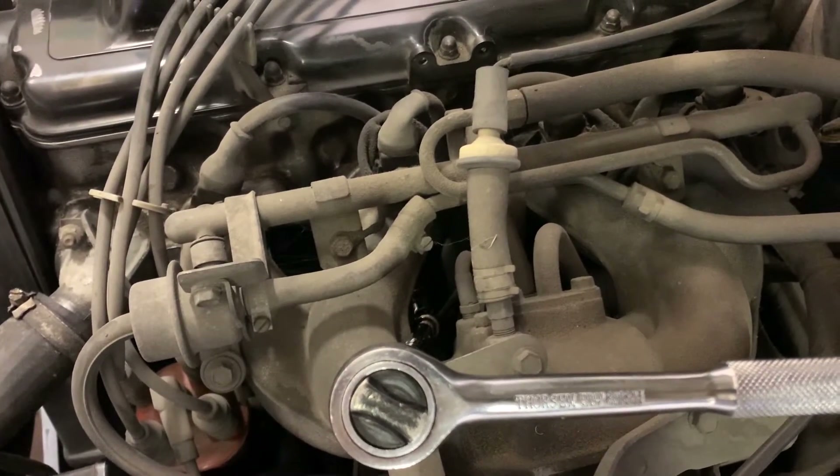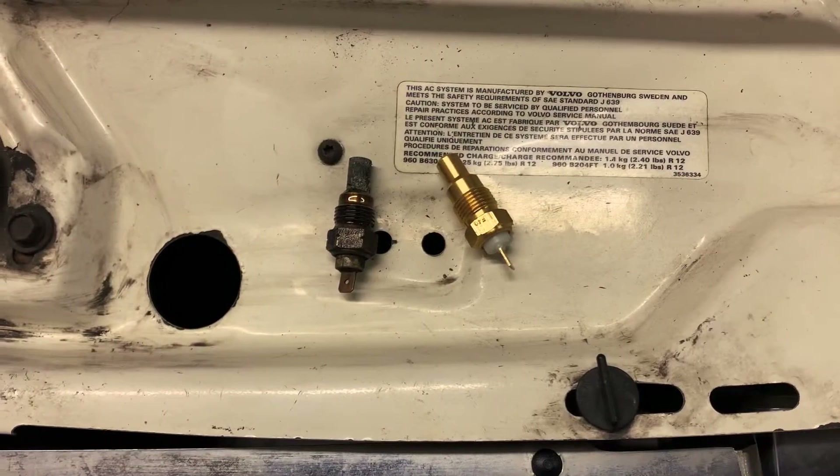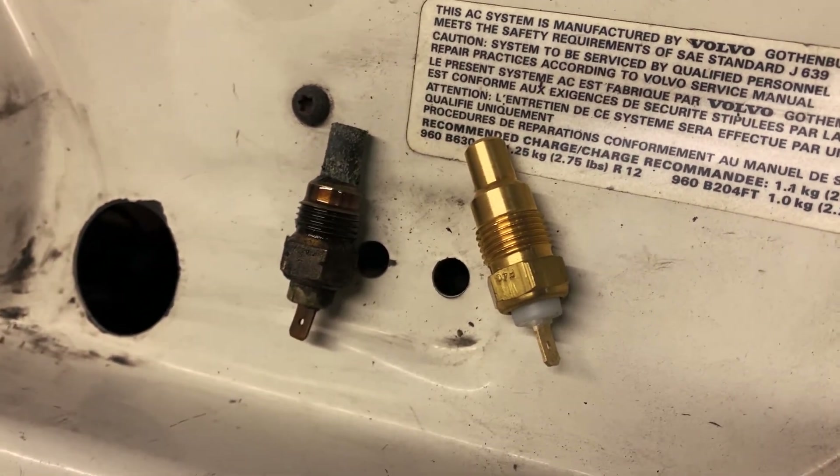Put the socket on first and then feed the extension and the swivel down onto the socket. Old and new — can you tell which one's old and which one's new? Probably guess why the sensor wasn't working.